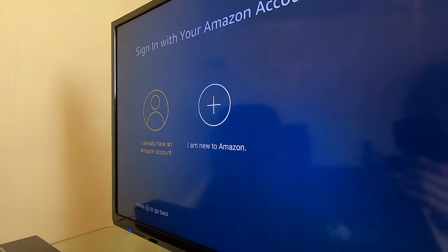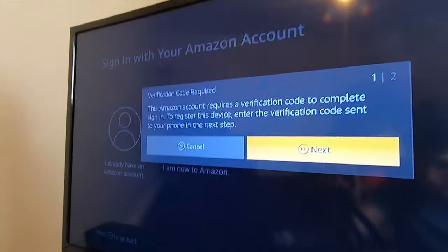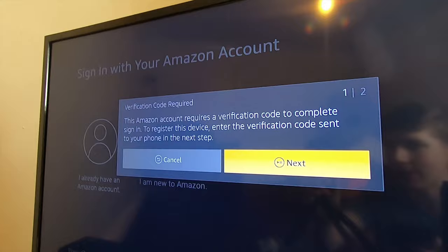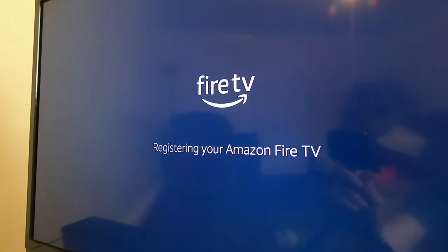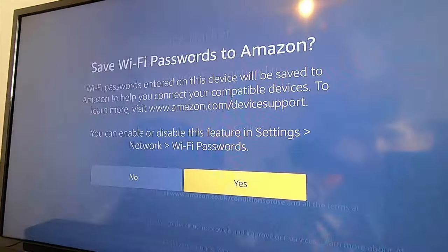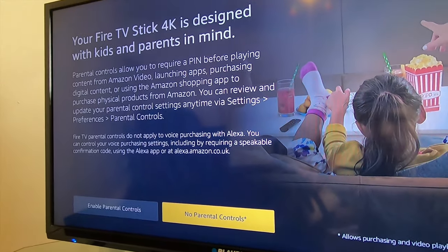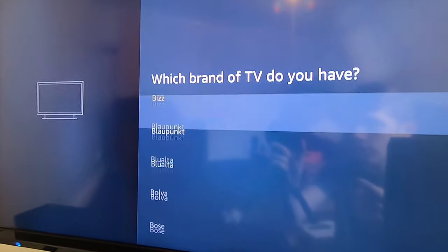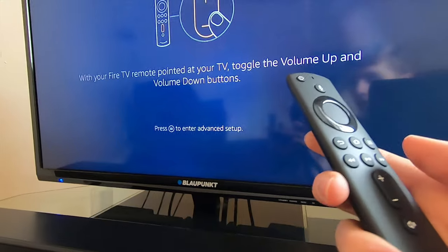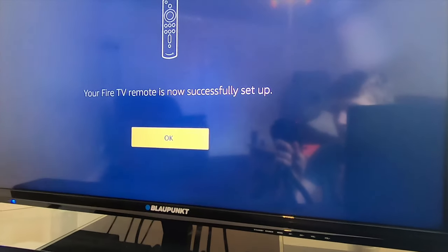If you've already got an account, which you probably do, select 'I have an Amazon account' and sign in with your email address and password. Since this is the first time using it, it might ask for a verification code — check your phone and enter it in. Your Fire Stick will now register, so wait a few seconds, confirm the account, and save the Wi-Fi so it will connect automatically. Select if you'd like parental controls to control the content that your kids see. Amazon will now set up the remote and test the sound, including the volume up and volume down buttons. The remote is now set up.